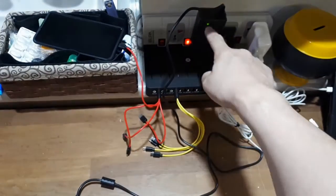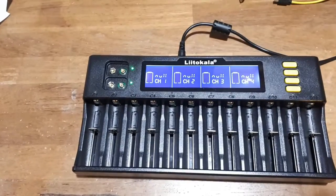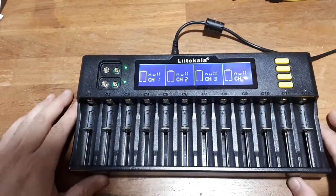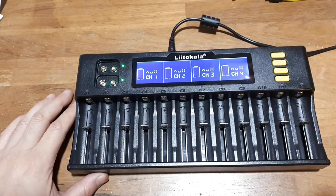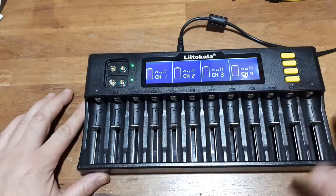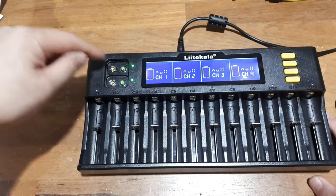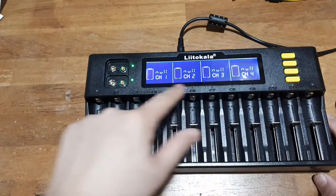So that power adapter does turn on green. It seems there are banks of four — three banks of four. Some slots are showing green with nothing plugged in, which is kind of weird. The other slots aren't on because there's nothing plugged in.